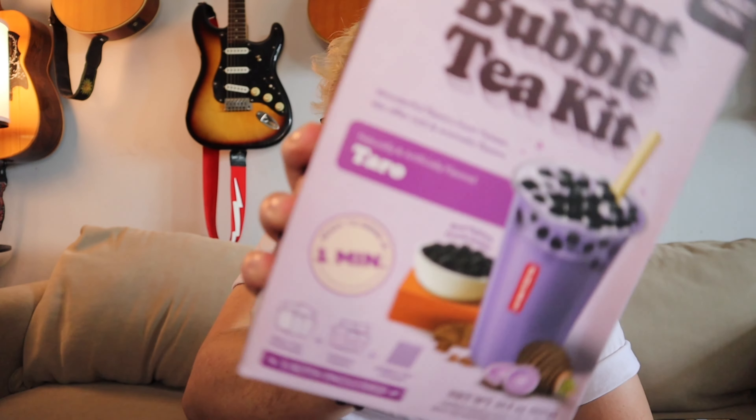Six dollars! This is the Taiwanese classic instant boba tea kit — taro edition. Taro's my favorite and I found it. This is by Pokus Pokus, and I think that's the brand that has the canned boba milk tea.